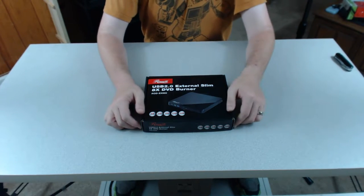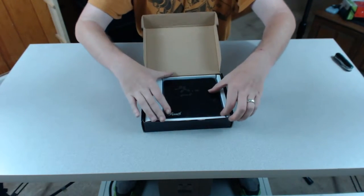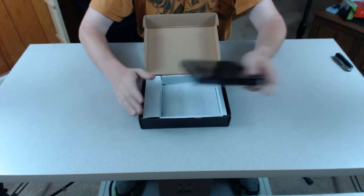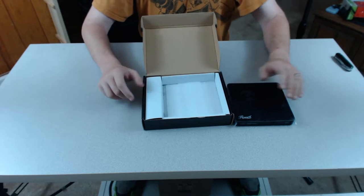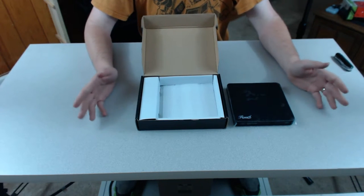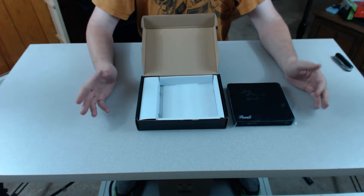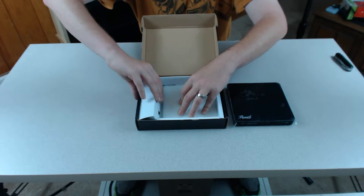So the USB drive — we're looking at an older model today, the Rosewill again. They don't make this one anymore, but I like it. You can still find it on Amazon. Newegg has appeared to discontinue it. I guess Rosewill got out of the business. But this thing has been very bulletproof for me from a tech standpoint.